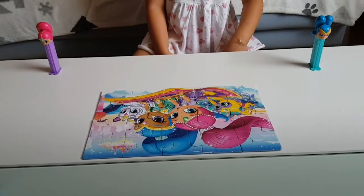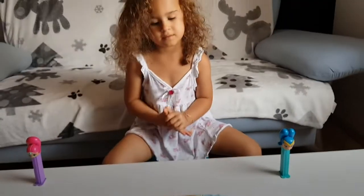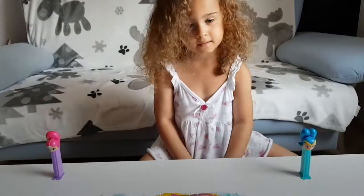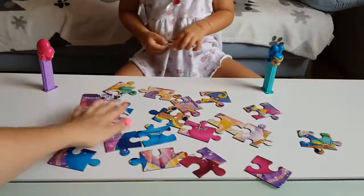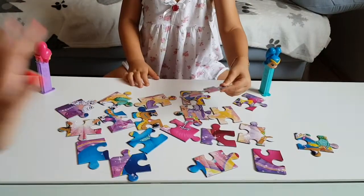She did it in three minutes! Oh my god, I'm so surprised. Wow, smarty pants — you really are a little smarty pants! Okay, let's do the other one. This puzzle I mixed up a little more than the first one.